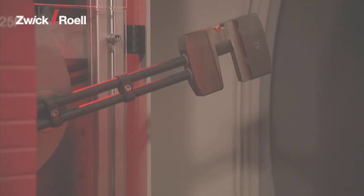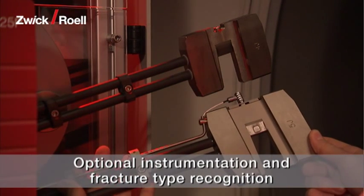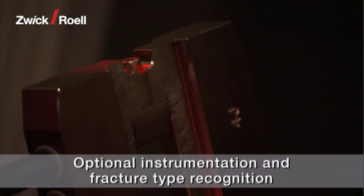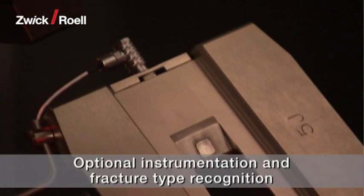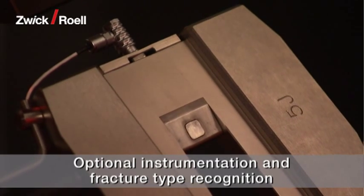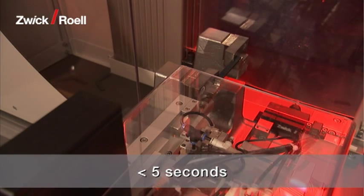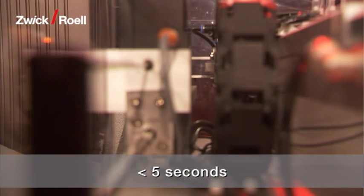The pendulum tup can be optionally instrumented, allowing a force signal to be recorded during the impact test. Also available for the instrumented pendulum is automatic fracture type recognition: full fracture, hinged fracture, partial fracture, or no fracture. The specimen gripper ensures secure, reliable transport of the specimen to the pendulum impact tester support within five seconds.